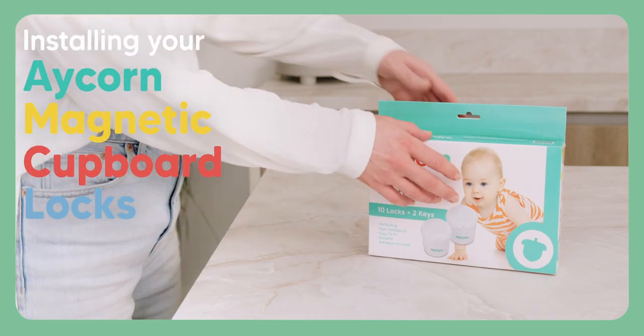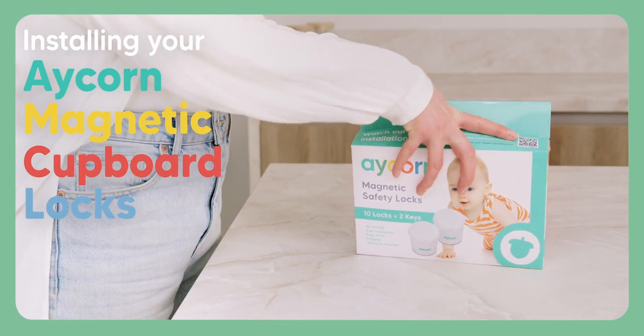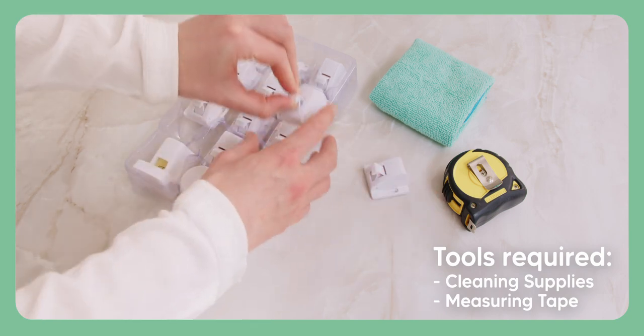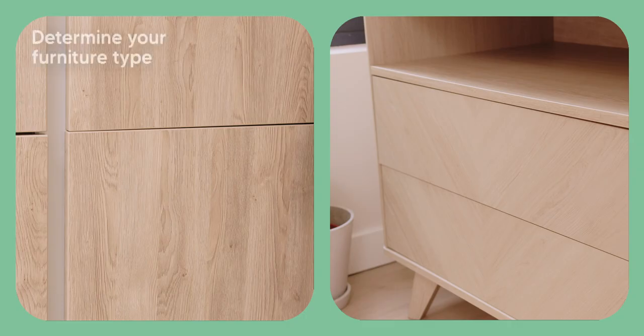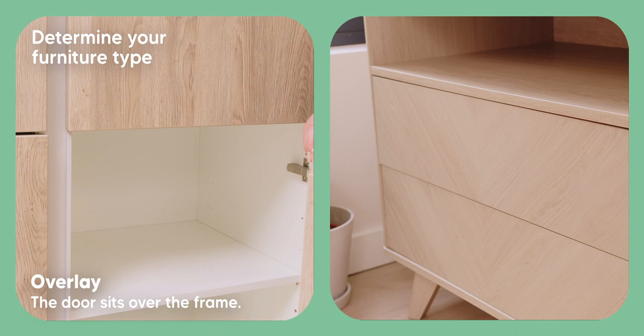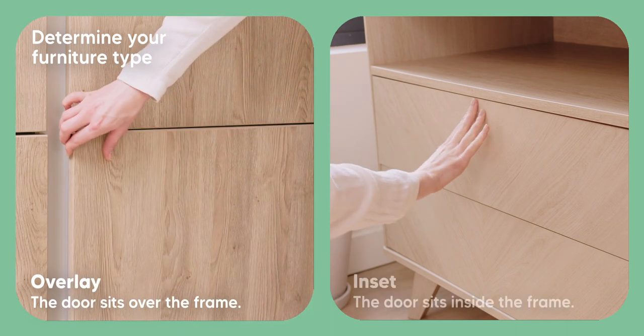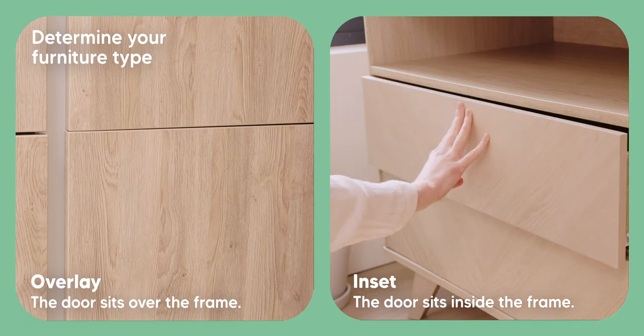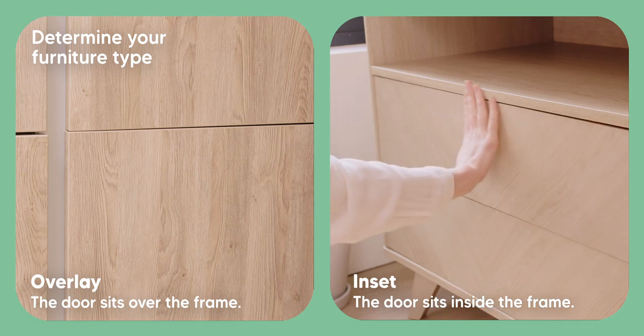Installing your Acorn magnetic cupboard locks, you will need supplies to clean and dry the installation area as well as a measuring tape. Before you start the installation you will need to determine your furniture type. Overlay furniture is when the door sits over the frame. Inset furniture is when the door sits inside the frame. We will show both types of installations in this video.